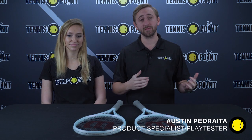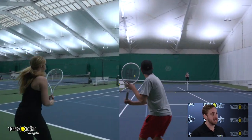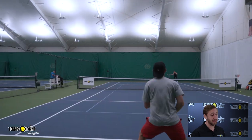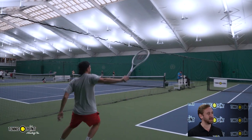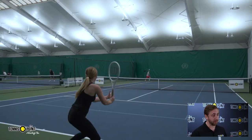Hey team, we're here to talk about the new Wilson Shift. We just got back from the courts taking the Shift for a spin. This is Wilson's first attempt at entering the spin-oriented frame category, especially with the growing popularity of the Babolat Pure Aero, played by the likes of Felix Auger-Aliassime, Holger Rune, Carlos Alcaraz, and Rafael Nadal with his Pure Aero Rafa. This is Wilson's attempt to really break into that category, as they don't currently offer a spin-oriented frame.